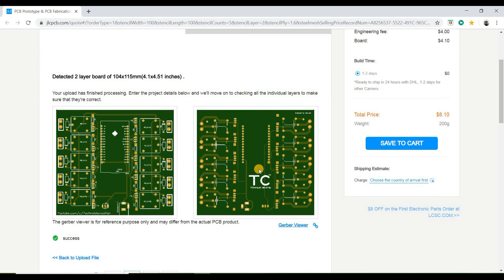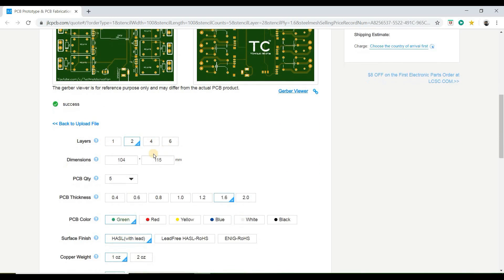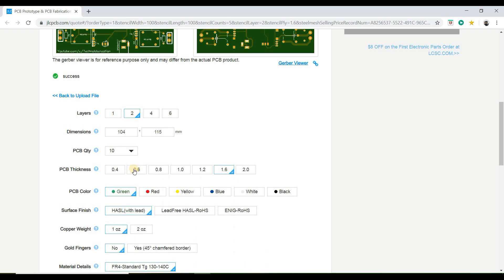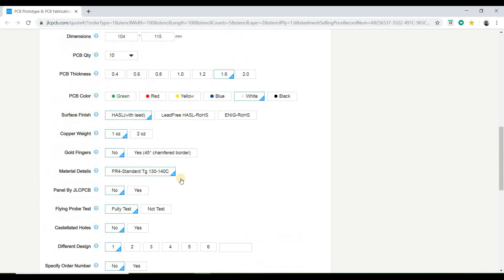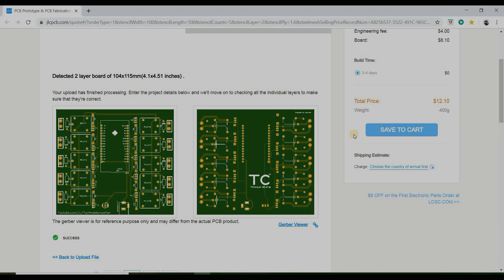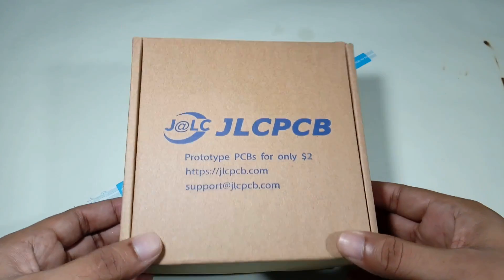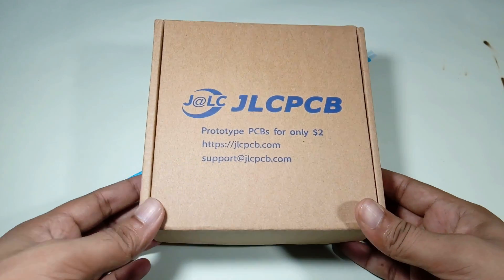After uploading the Gerber file, the software will automatically detect all the default settings. However, if you want to select other settings like a different PCB color, thickness, quantity, etc., you can do that yourself. When everything is okay, click the Save to Cart button to complete the order. My PCB took one day to be manufactured and arrived in seven business days using DHL delivery.